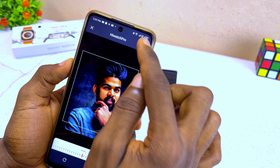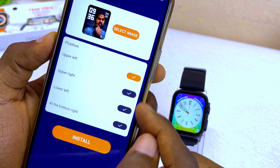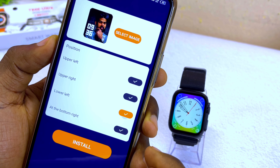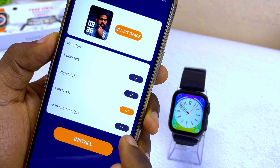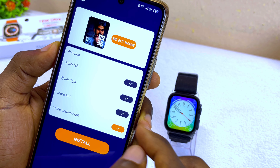select the tick option. You can change the position of the date and time by selecting any of these options here. If I select 'Upper Right' it's going to change the position of the time and date. 'Bottom Right' is going to change the position to the bottom right.